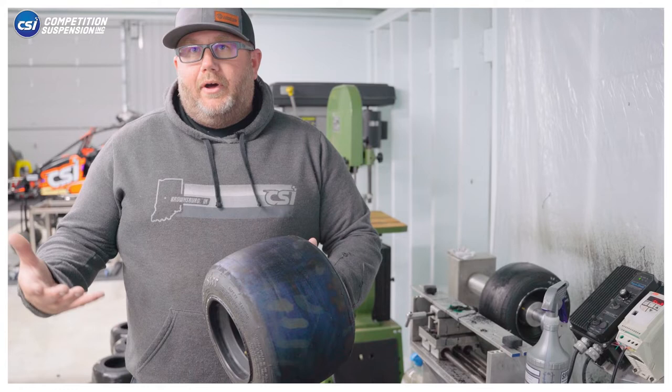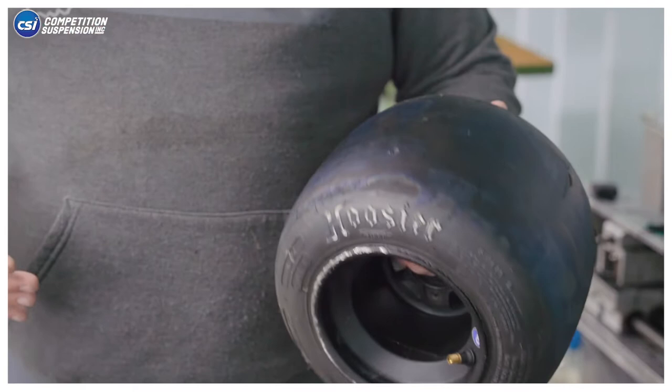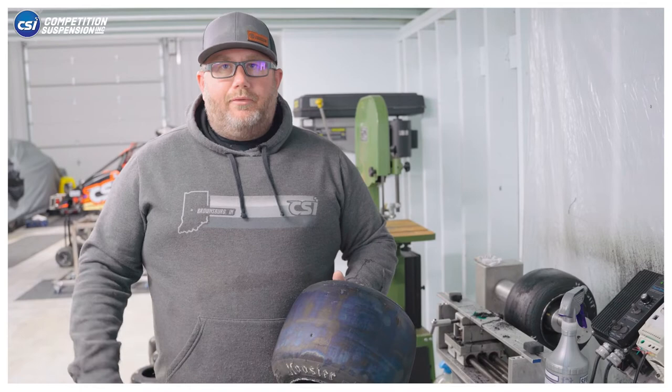When we're done with our tires, we want to wrap them. It doesn't matter if you're racing pavement or dirt — you see the dirt late model guys wrap their tires. They're trying to keep them as fresh as possible.